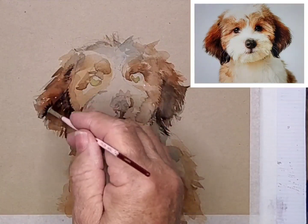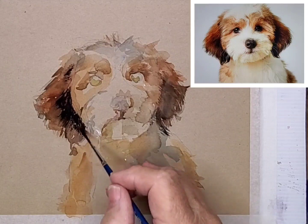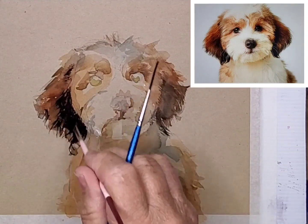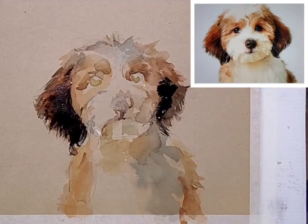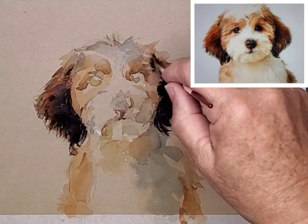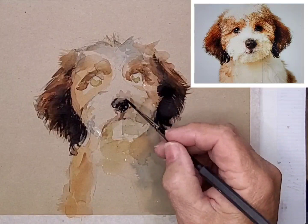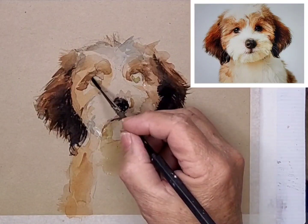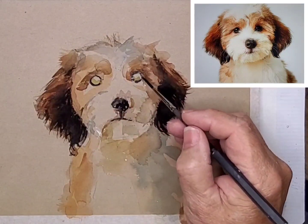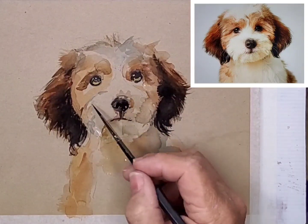Once dry, I use a small fan brush to add some of the darks and simulate some of the hair. I'm also using a small rigger and I alternate between the two. Payne's grey and burnt umber make a wonderful dark, especially good for the nose, the eyes, and even some of the detail in the shadows.